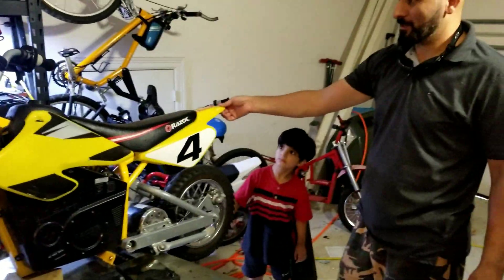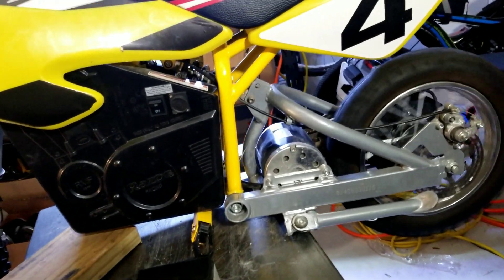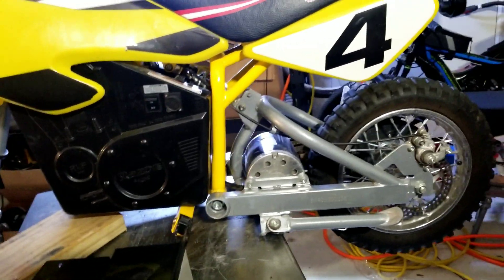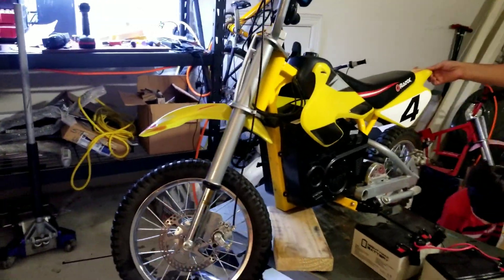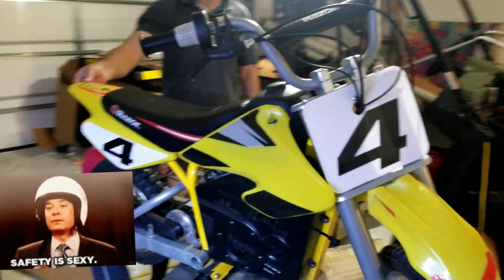We just did this for Rafael. Surprise little fella, your dad just modified your bike. Don't hurt yourself — have a good time, you're gonna have a good time. Be safe.